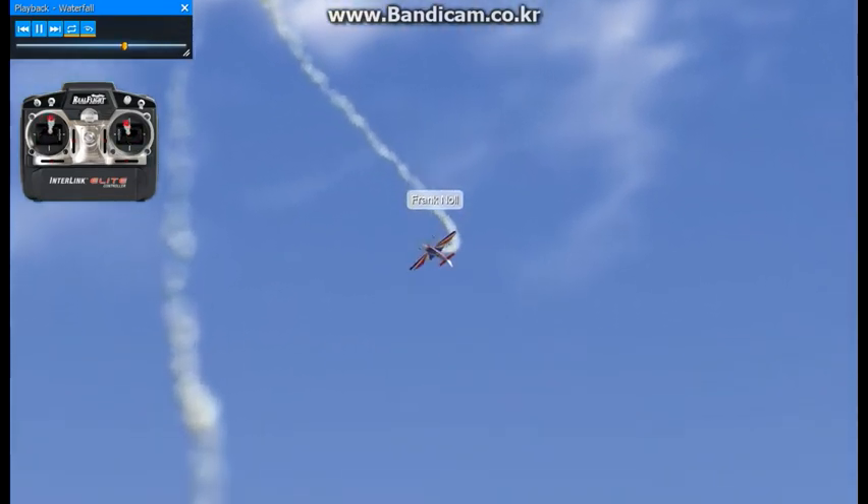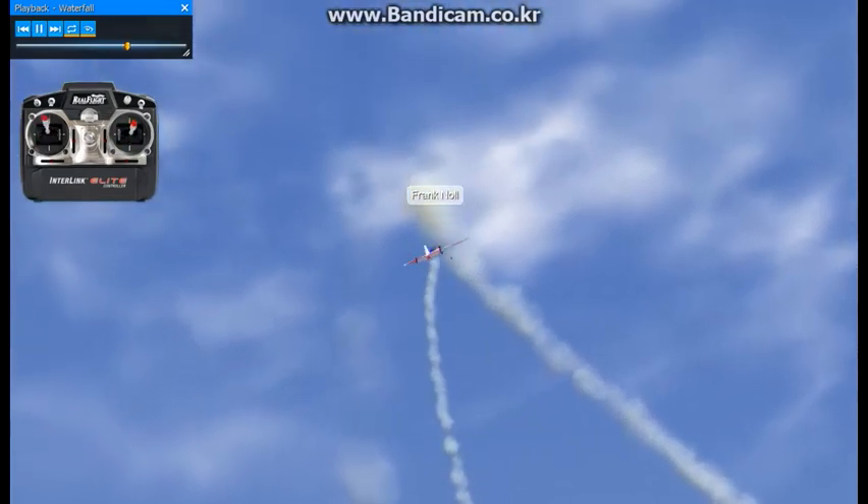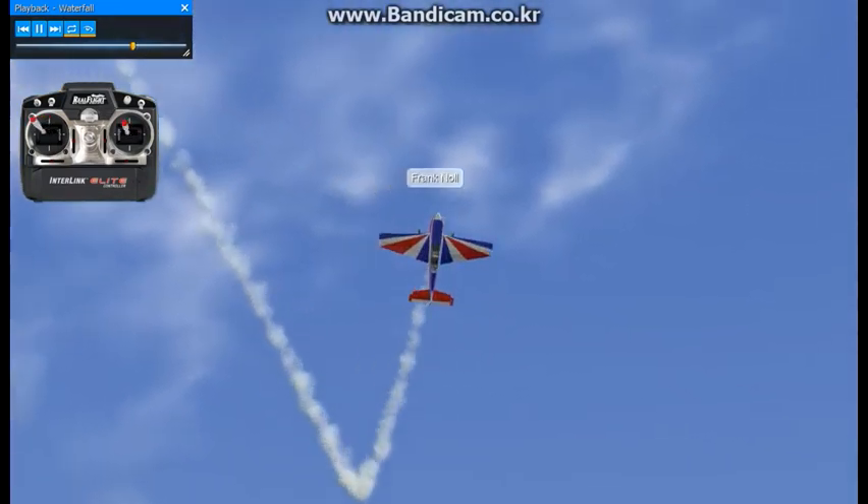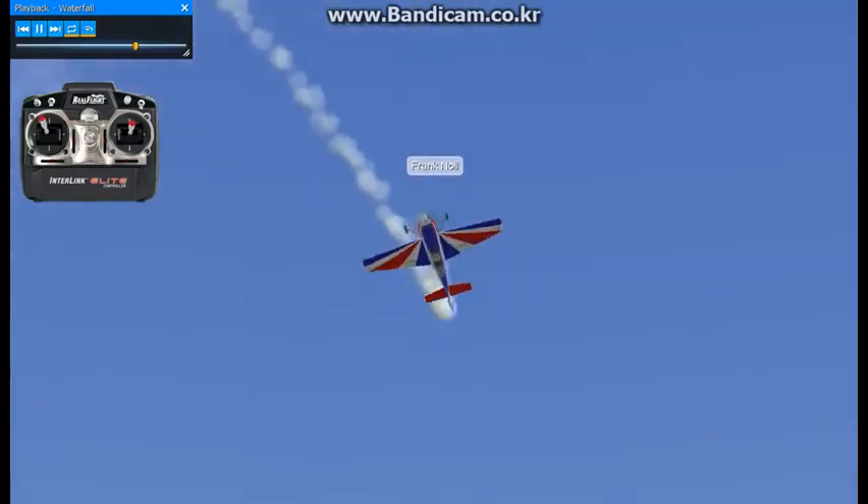Just a little bit of left rudder there and then a little bit of aileron — see what happens if you go too much with the aileron, it actually flies out of it. You go down elevator, a little left rudder and fly the rudder all the way around. I'm just using rudder to steer this thing through, using full throttle so you can see what it's actually doing.